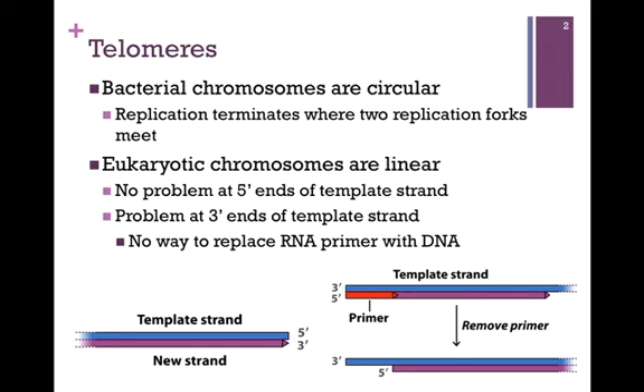However, eukaryotic chromosomes are linear. There's no problem at the 5' ends of the template strand, pictured here on the lower left. The template strand is highlighted in blue, and the newly synthesized DNA strand in purple. DNA polymerase will read the template strand in the 3' to 5' direction, and synthesize the complement in the 5' to 3' direction. The result is that the newly synthesized strand is exactly the same length as the template strand.